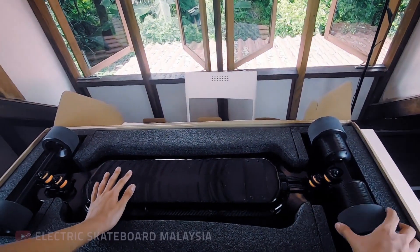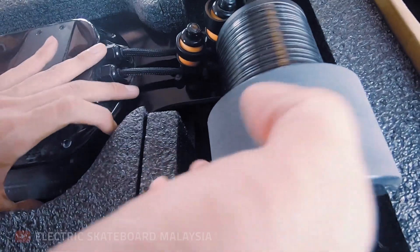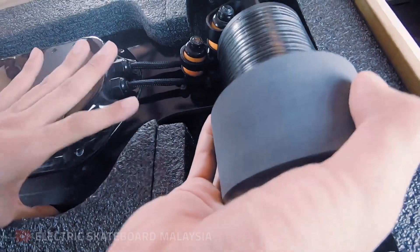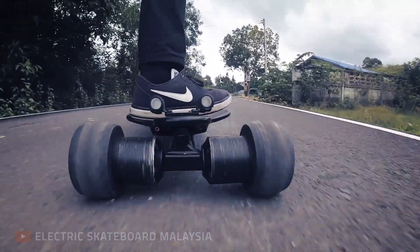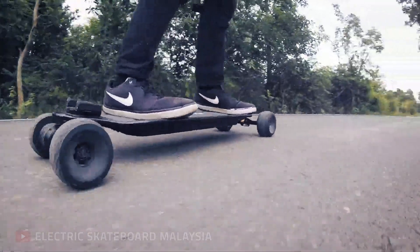Direct drive motor is what the e-skate industry calls a motor that has a wheel attached to it without gears. It has the hub motor's benefit of being quiet, and the belt drive motor's benefit of using actual wheels. This solves everything — or does it?